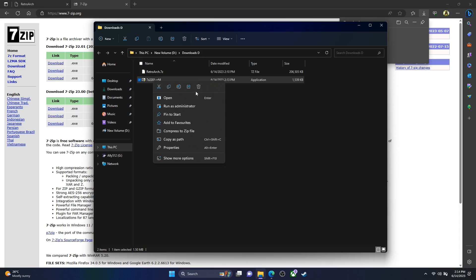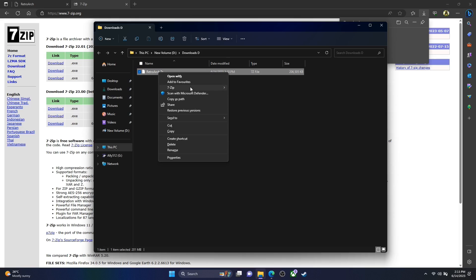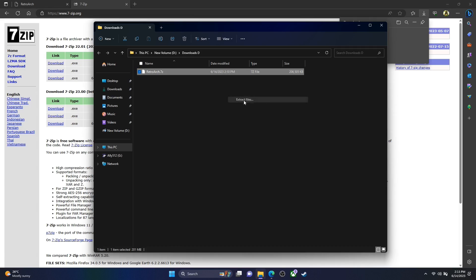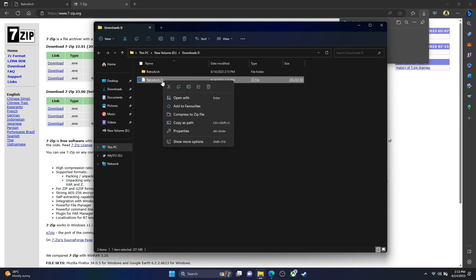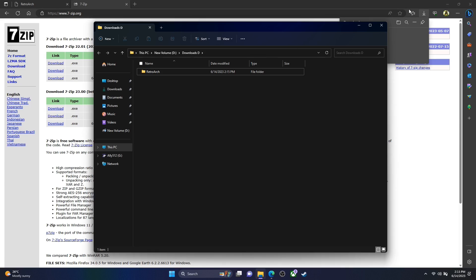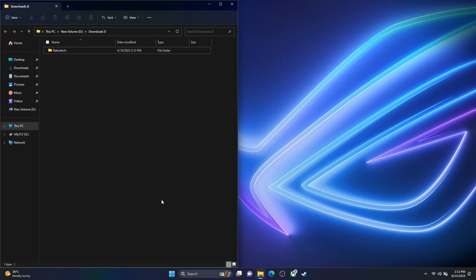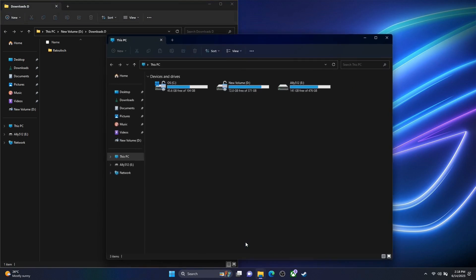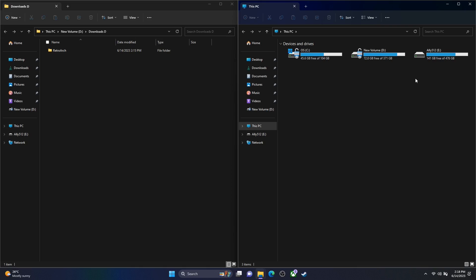Now that we've installed 7-zip — if you already had it, you can skip this part. Let's delete the installer executable since we don't need it anymore. Shift and right-click on the RetroArch zip — on Windows 11 you get different right-click options — and we've got 7-zip there, so let's go extract files. We can close the web browser now and here we've got the RetroArch folder we just downloaded. Let's open File Explorer and look at our drives.